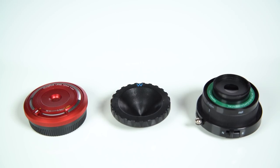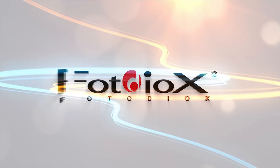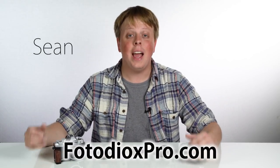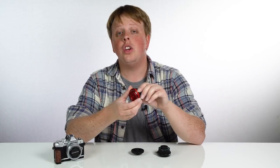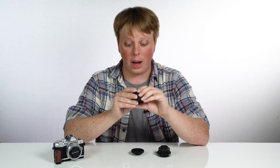Today we're going to be looking at three unique lenses for Micro Four Thirds cameras. Hey everyone, Sean here with FotodioxPro.com and today I thought I'd just make a little video showing some of my favorite unique lenses to shoot with Micro Four Thirds cameras.